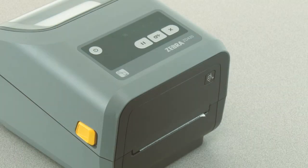In this tutorial you will learn how to perform a manual print darkness adjustment. Your media must be loaded and the printer powered on.